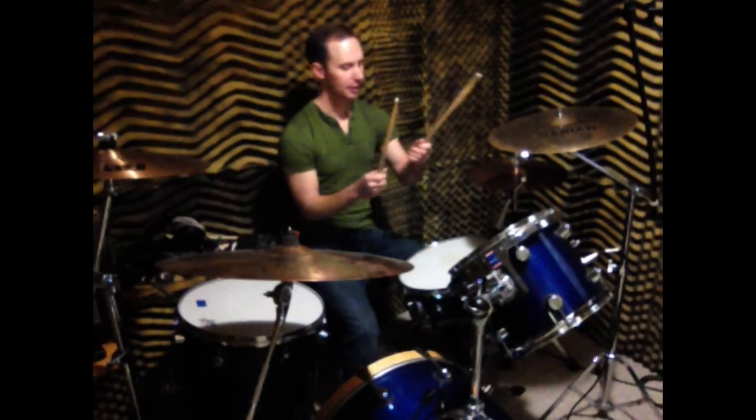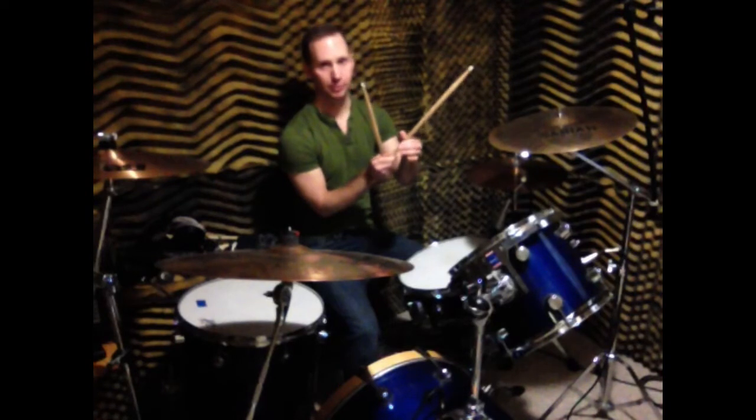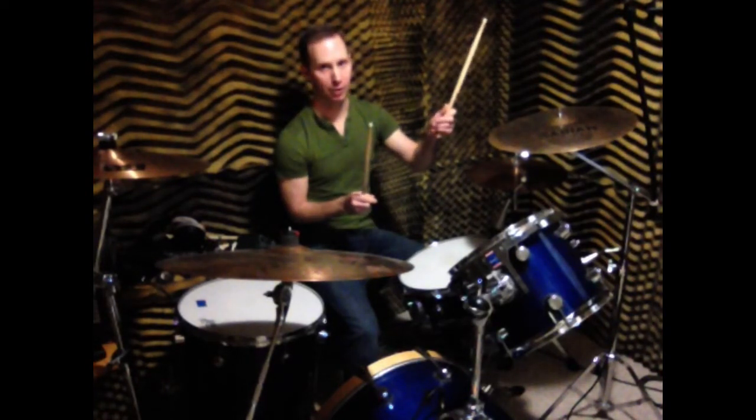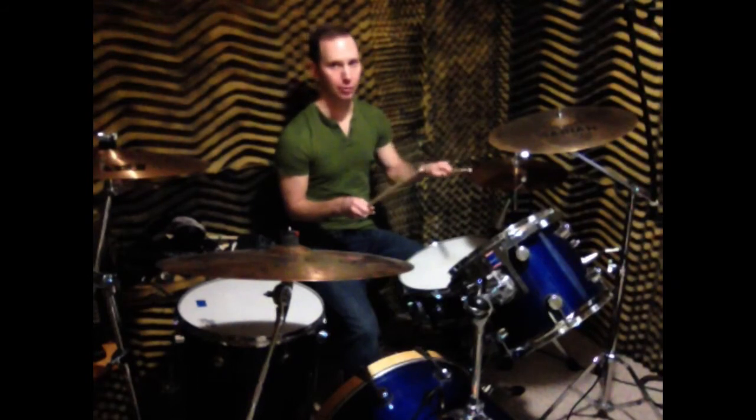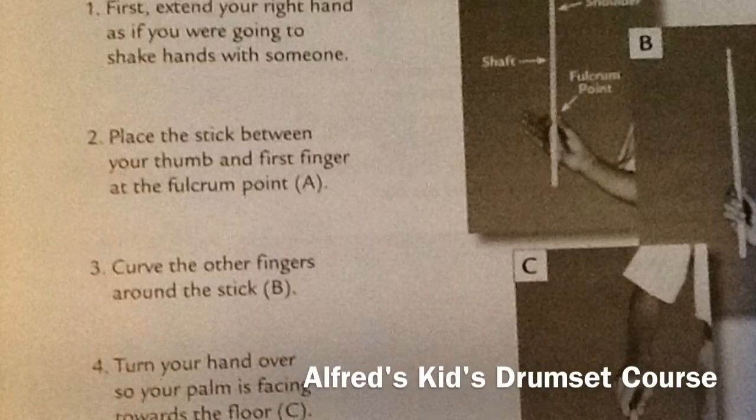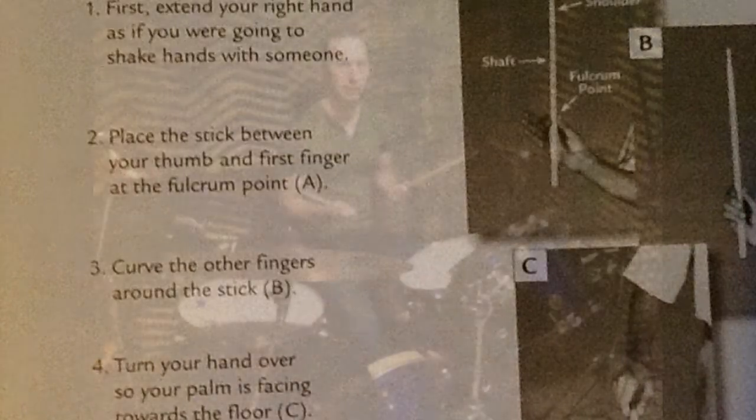You do the same thing with your left hand. You put your thumb on the top, first bend on your index finger at the bottom, and loosely wrap your other three fingers around the stick. Put your palms facing down and use your wrist motion. That's how you play the drums with a matched grip.